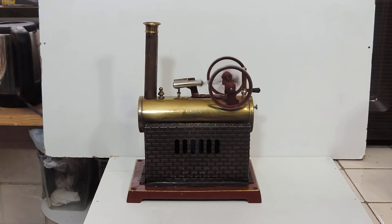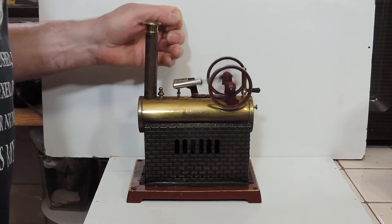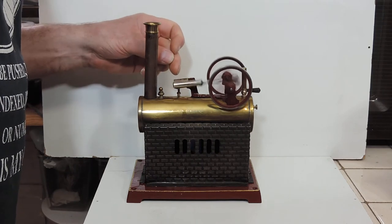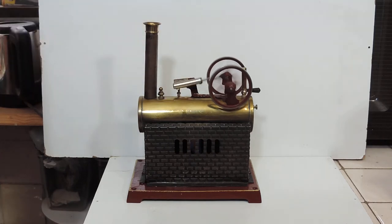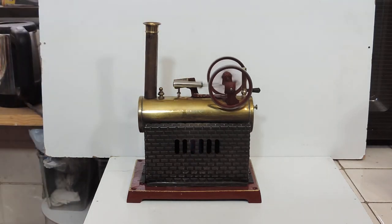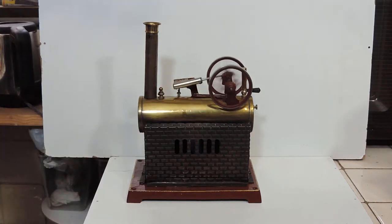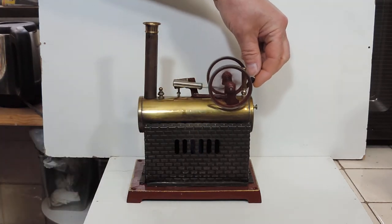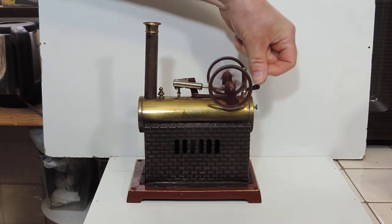Even though the previous owner restored it, he'd obviously not run it. Because when I first steamed it, there was a leak from where the pipe joins the cylinder mount — a crack in the solder joint which I just had to redo. But that was the only thing really that was wrong with it. The whistle works.